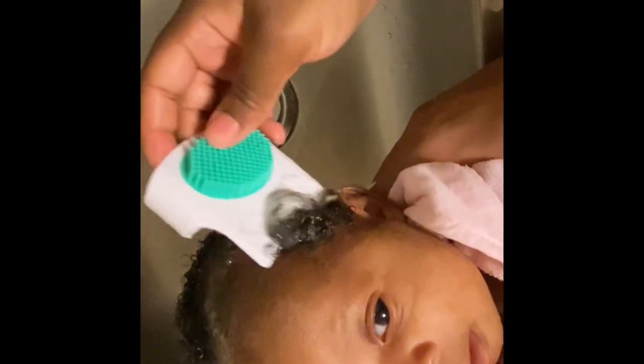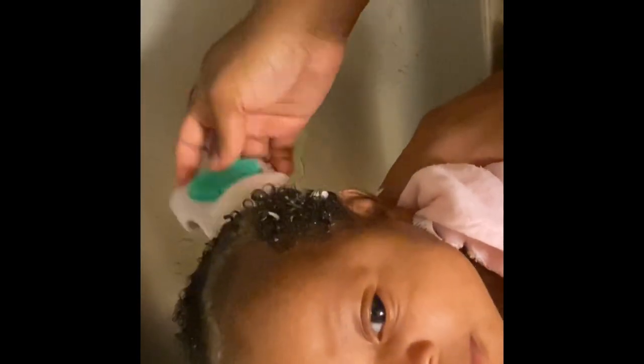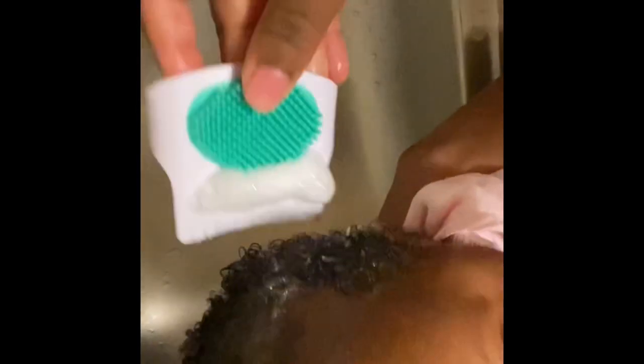Now I take the white part of the comb and gently run it through her hair to get any flakes that might still be in her hair, which is not a lot. It's pretty much going — just a little bit left right at the top. Her cradle cap wasn't severe or bad, but she did have it in a few places and I just wanted to get rid of it, so I decided to give this shampoo a try after reading a lot of reviews.